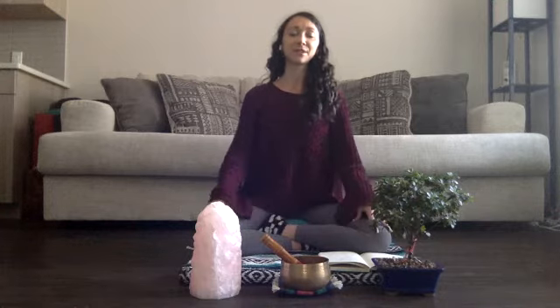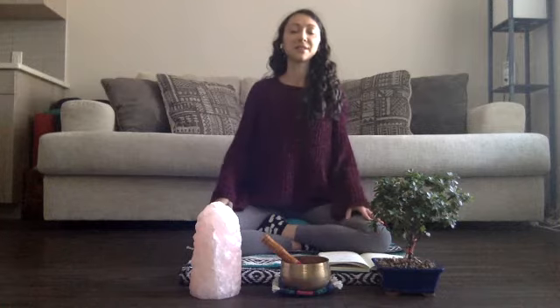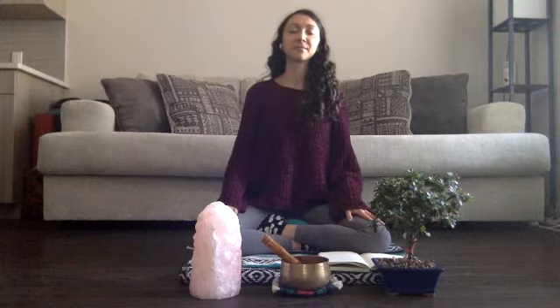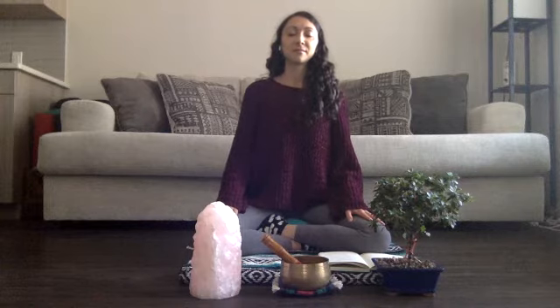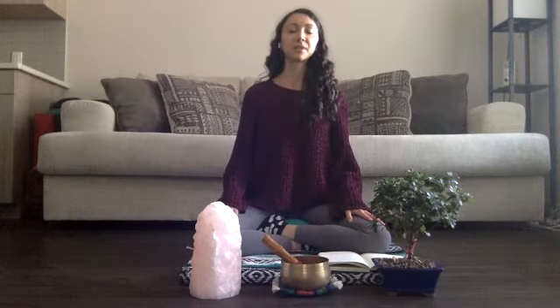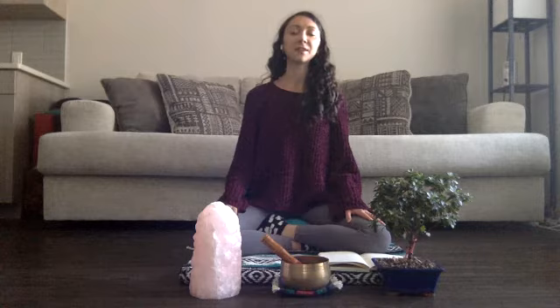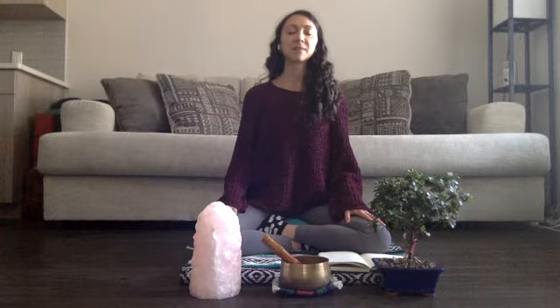Perhaps lifting your shoulders up, back and down to create an opening through the chest for the breath. As we arrive here, just tuning into your present moment awareness. Noticing that in the physical body first, perhaps noticing if you are arriving with any particular physical sensations. Just being mindful and aware of anything that arises here.